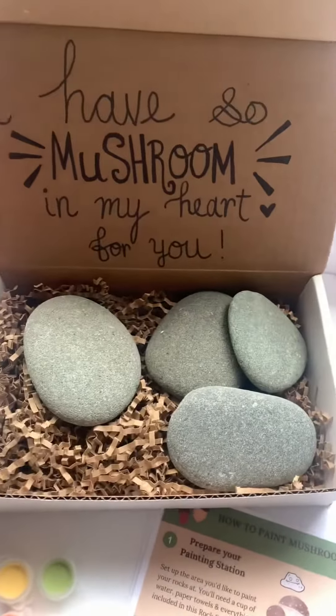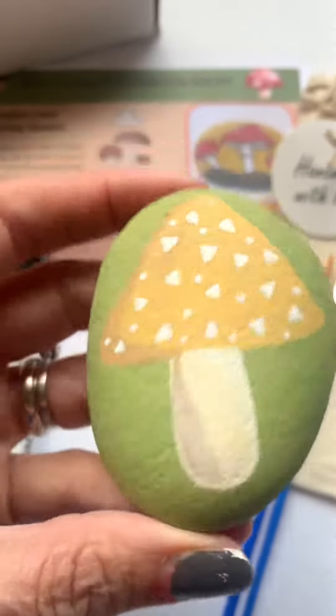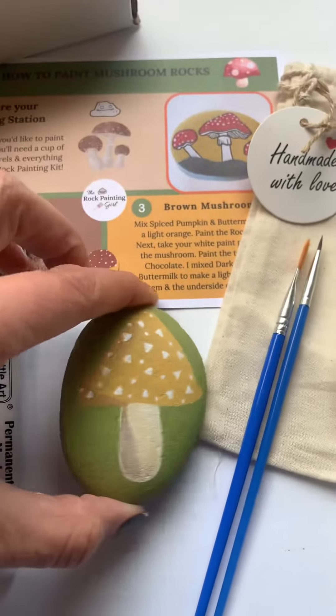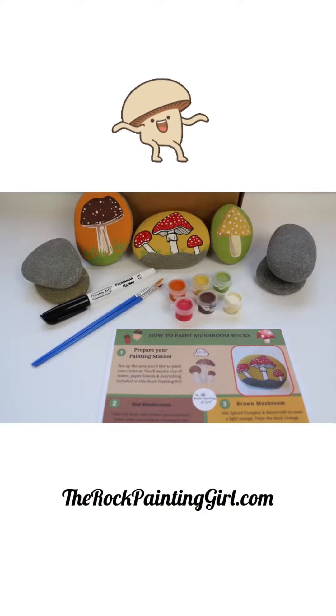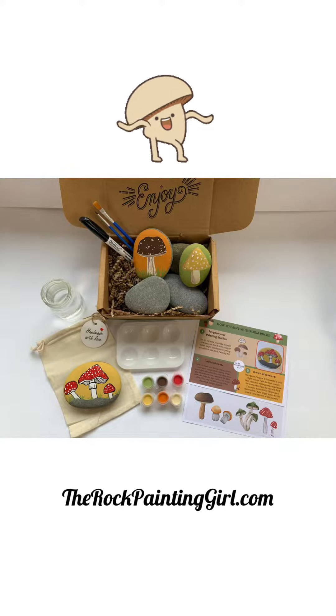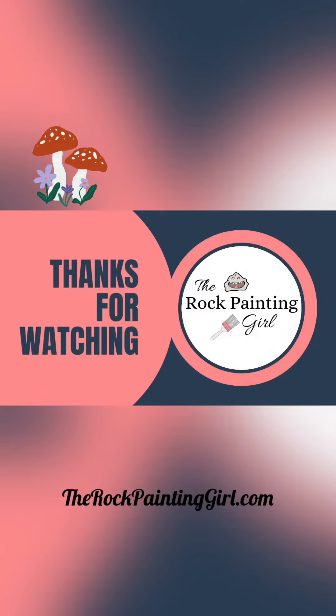Thanks for watching Tabby's tutorials. I hope you enjoyed this. If you have any questions, comment below. Please follow me and like this video — it inspires me to make more. And if you'd like to join the rock kit club, please go to my website therockpaintinggirl.com. It's the only rock kit subscription box. Thanks for watching!